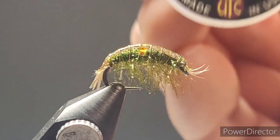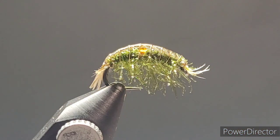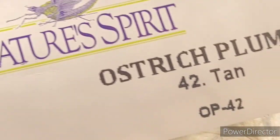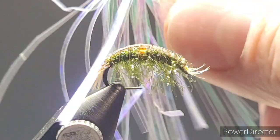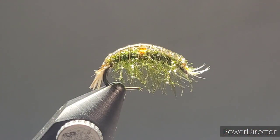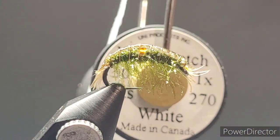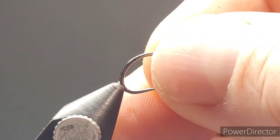For the wire ribs I'm using UTC gold ultra wire in small size. For the tail and the breather section up front I'm using Nature Spirit ostrich herl in tan color. I found these little iridescent fibers out of a bow at a dollar store — you can utilize whatever you like for that, but it gives a nice sheen. For the underbody, some Uni-Stretch in white.